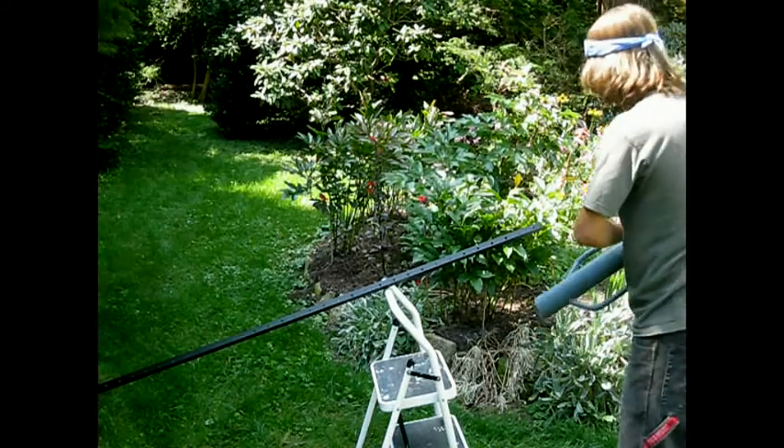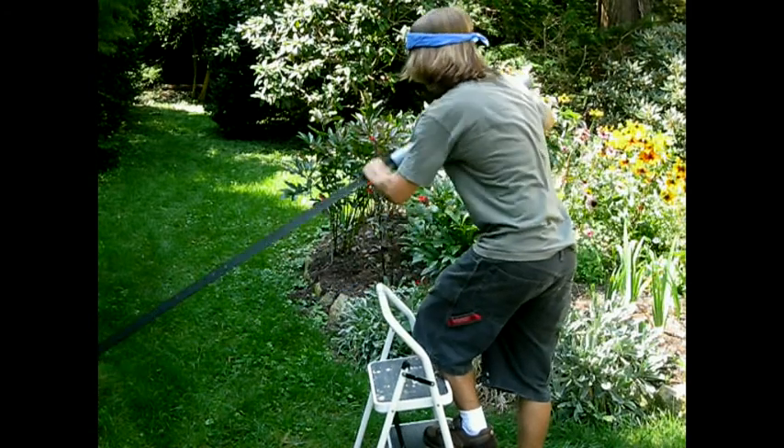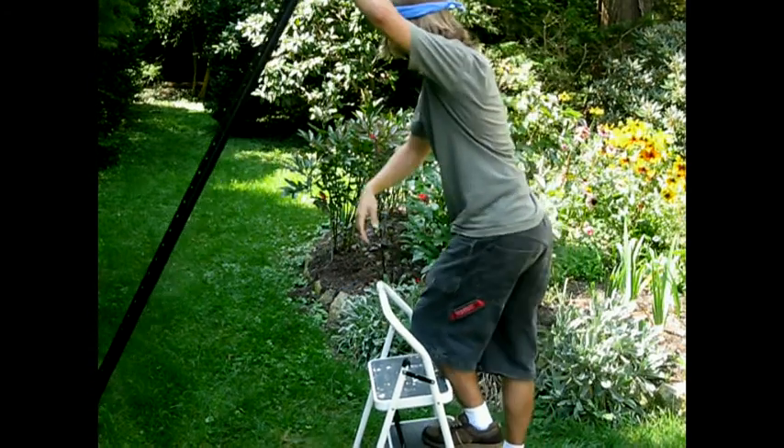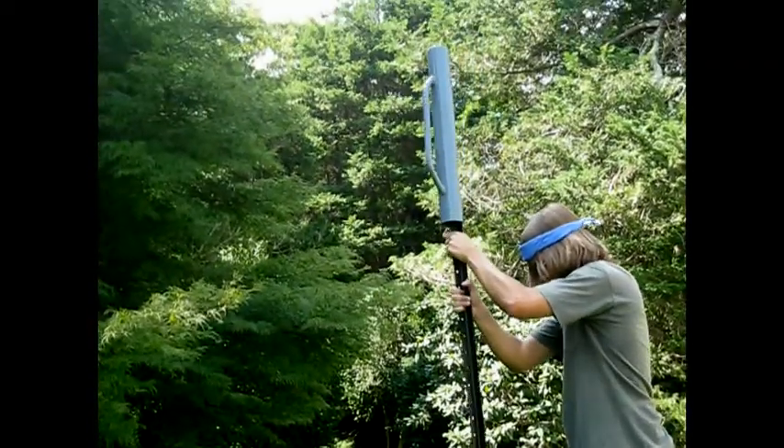Next, lay your post down so that you may slip your post driver over the top of your post. Be sure that it is the top and not the bottom. The top has holes for attaching top wire, and the bottom does not.